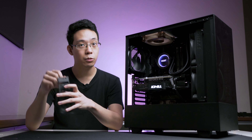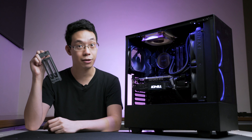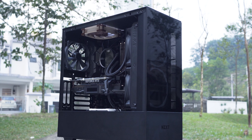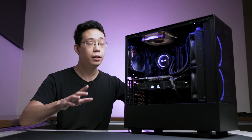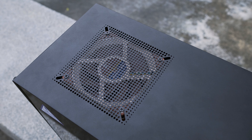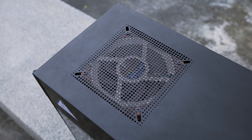If you want to show off your GPU, go with the vertical GPU bracket. Looking at fan support: the back supports a single 120mm fan or 120mm AIO, and the top supports a single 120mm or 140mm fan, or a 120mm AIO.